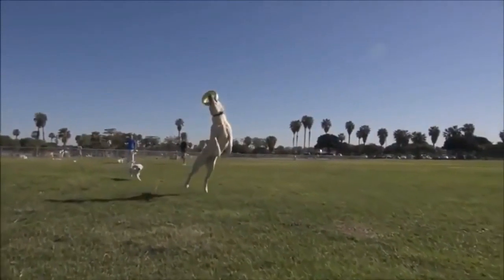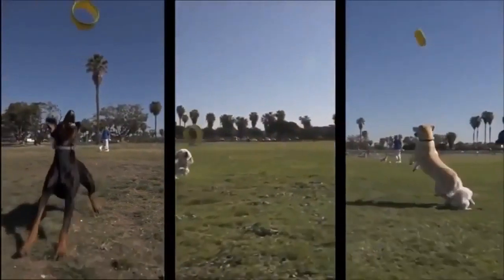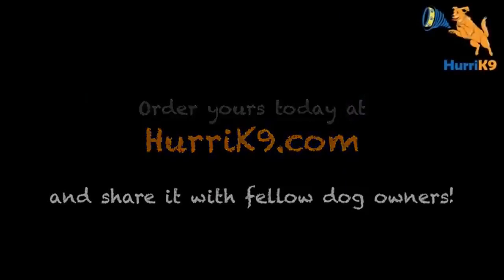The Hurricane 9 is now for sale at Hurricane9.com, so your dog can be flying through the air with a better workout, a better toy, and a lot more fun. Order yours today, and share us with your other dog-owning friends.